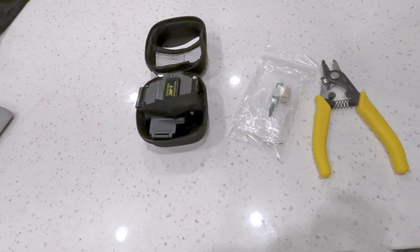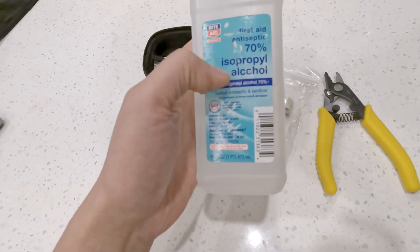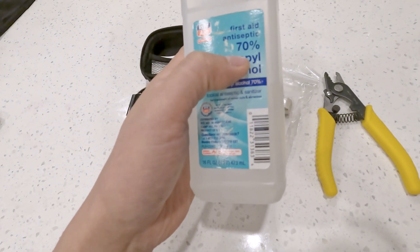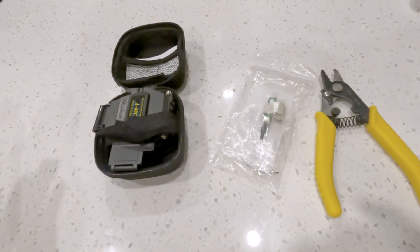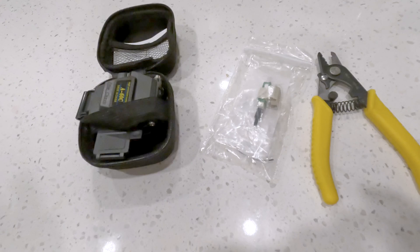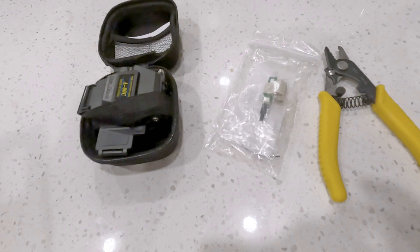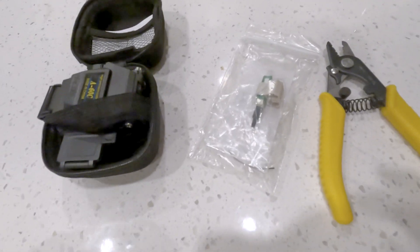In addition to those tools, I already have alcohol at home. It's 70%, which isn't really ideal — 100% would be better and is more appropriate for fiber optic cleaning. But since I don't have any and wasn't able to get next-day delivery on it, I'm just going to have to use this for now and hopefully it will work.